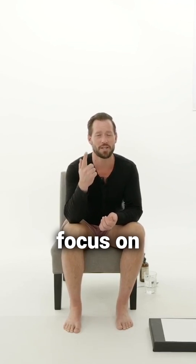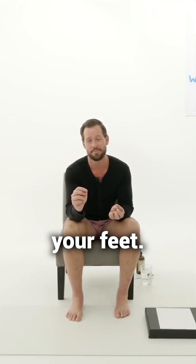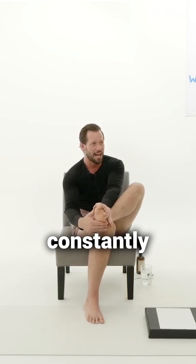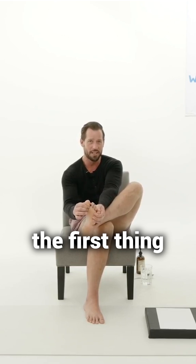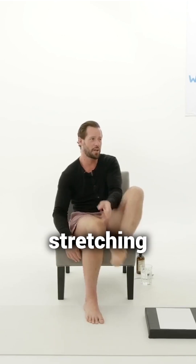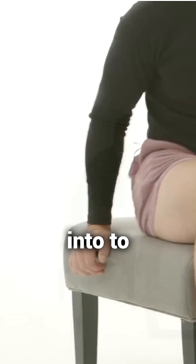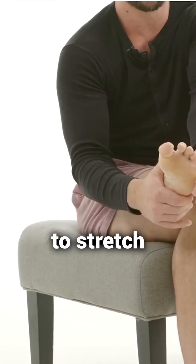So the first thing we're going to focus on today is your feet, and we're going to start with stretching your feet. If you feel like your toes are constantly scrunched up together and there's not a lot of space between your toes, we need to start by stretching our toes. If your feet have been crammed into shoes your whole life, the first thing we're going to do is stretch our toes — there are two ways to do this.